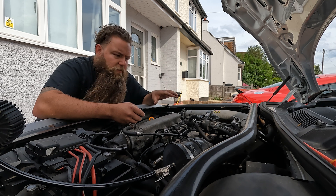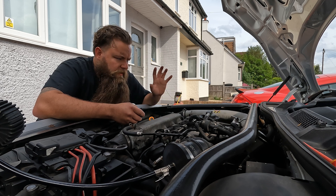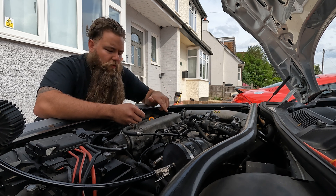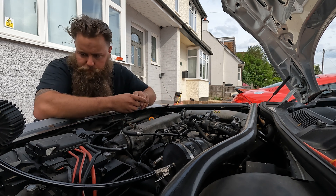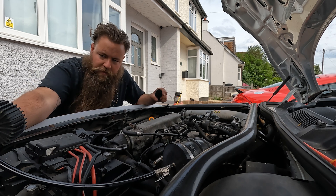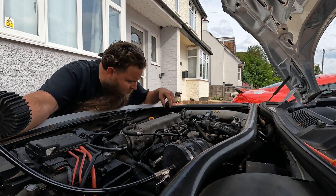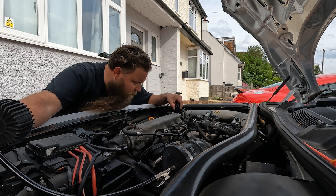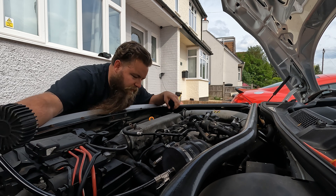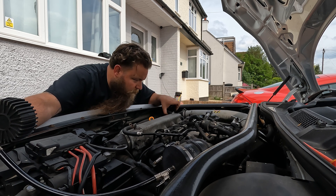The brake pedal goes hard almost instantly when you turn the car off, which means there is a leak likely near the servo. The vacuum pressure going to the servo is vanishing, which means it's more than likely either a pipe up here or a pipe underneath the inlet manifold. That's where the sound is coming from — I can hear it in my left ear. Try not to get your beard caught in the bonnet catch! That's definitely coming from this side here. If we wiggle the pipe a little bit — this is always usually a giveaway.